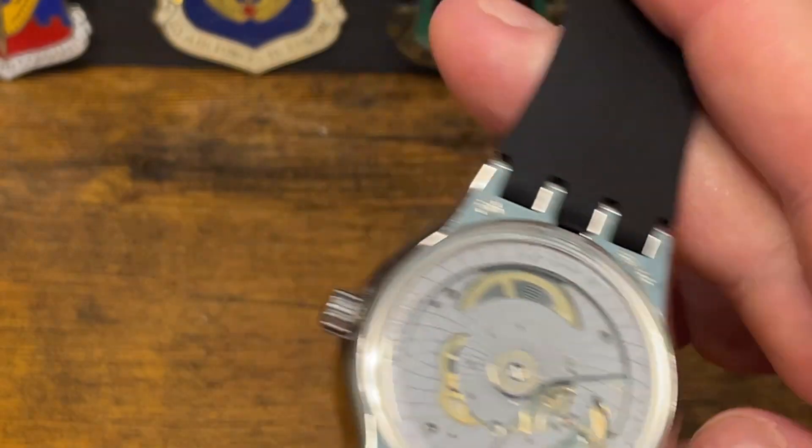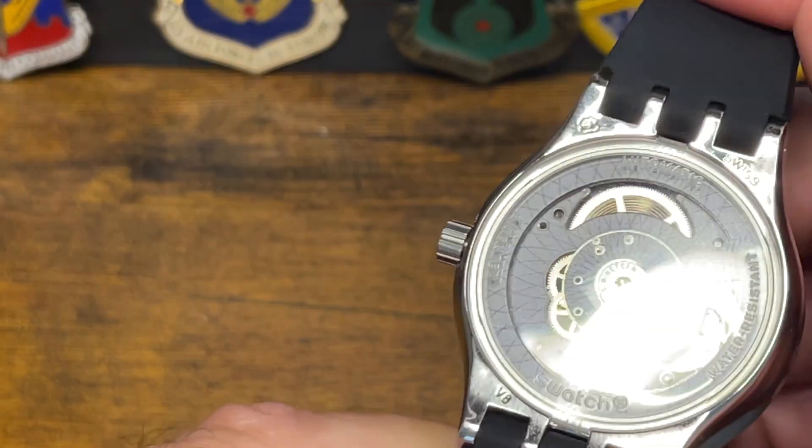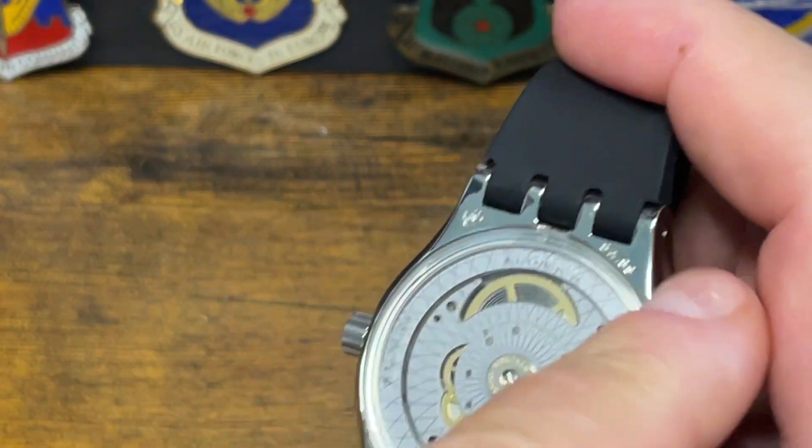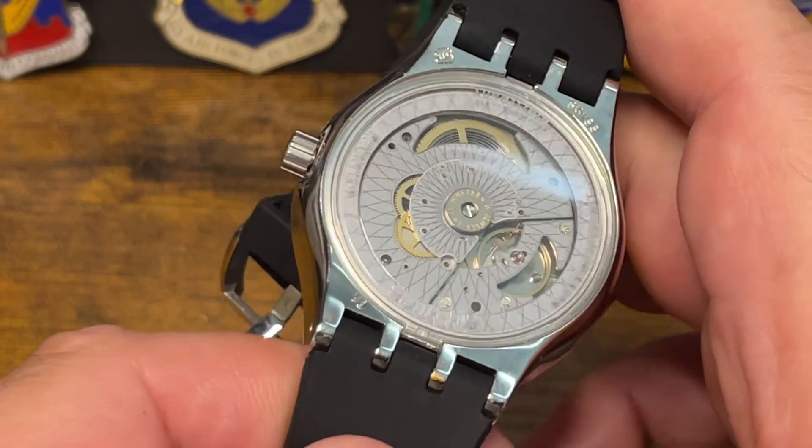Let me get it moving for you — it moves. It has a unidirectional rotor. It goes around the entire outside; that entire outside is a rotor, giving it 90 hours of power reserve. This one has about 92 hours in reality.